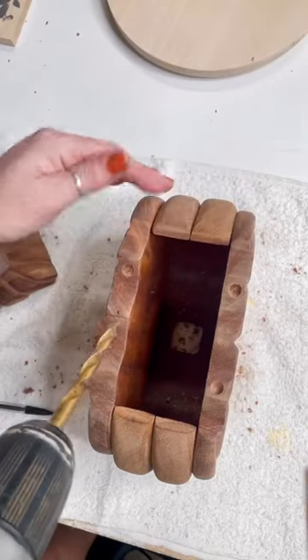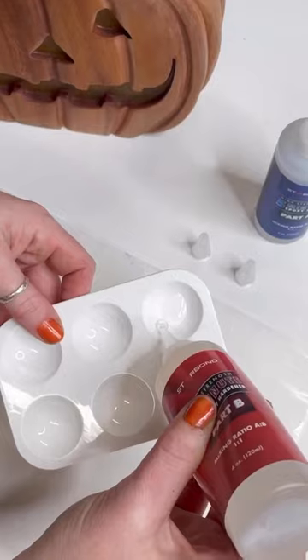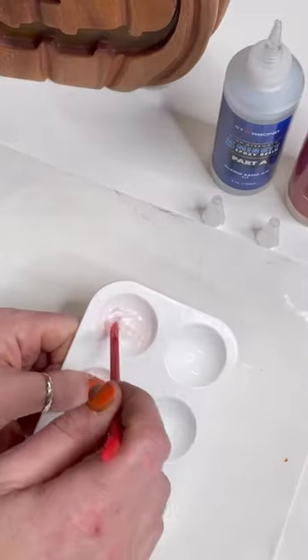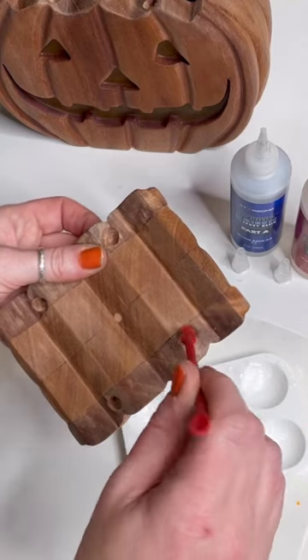To install the magnets in my jack-o'-lantern lamp, I used the Starbond 5-Minute Epoxy. Like any one-to-one epoxy system, you just mix two equal parts and stir it up, and then I just dolloped some in and placed my magnets in.